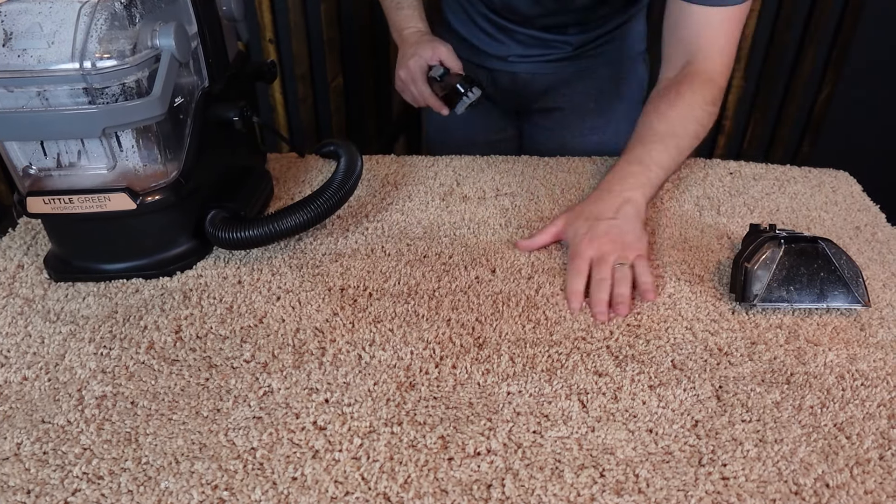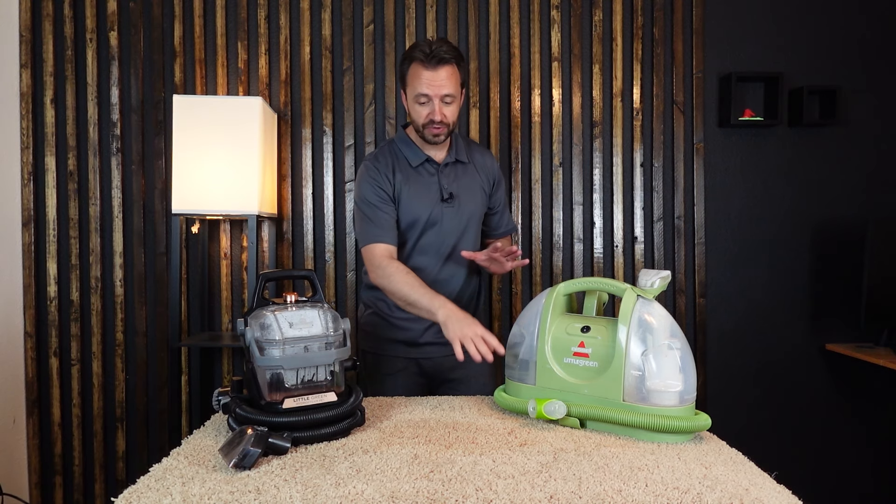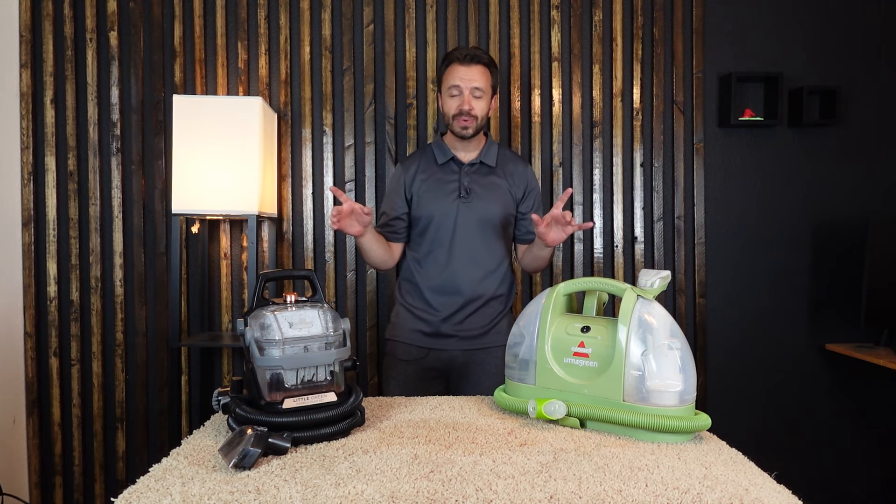This tool has a harder plastic piece in the center and more firm bristles, so I think it agitates and scrubs the carpet a little bit better. Plus, the steam comes out more directly into and onto the carpet. Again, right in that 90-second window. They both did a really good job.